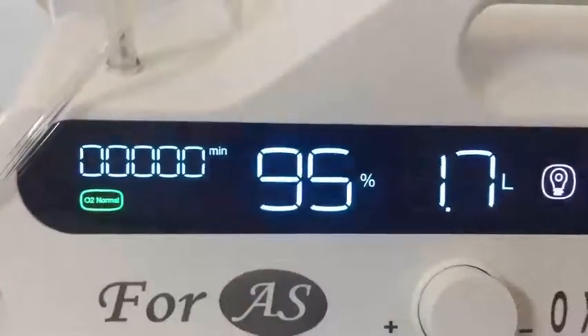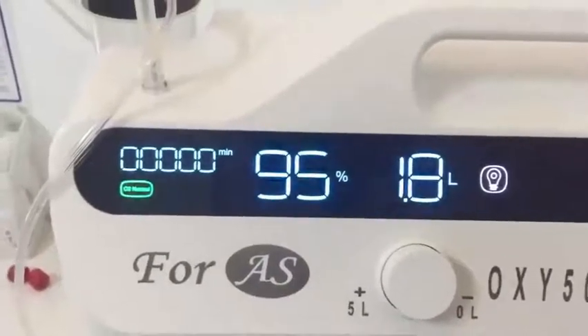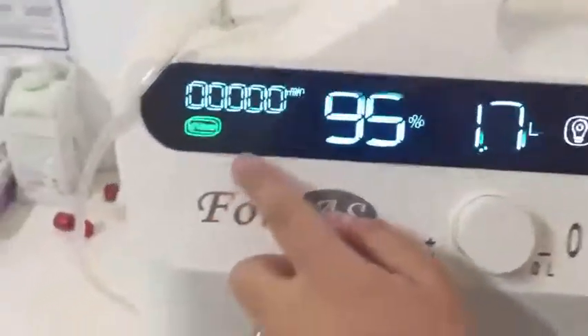When the purity level falls below 82 percent, you will see an oxygen low warning while the device is operating. Be careful and make sure that there is no carpet behind or under the device, and no material that can negatively affect or obstruct the operation of the air filters.